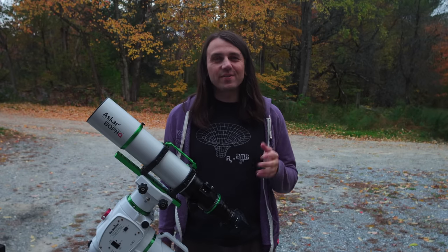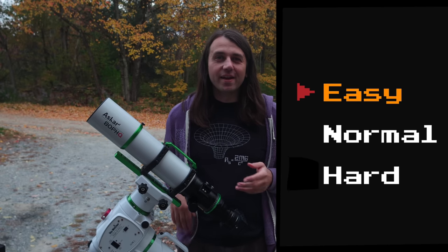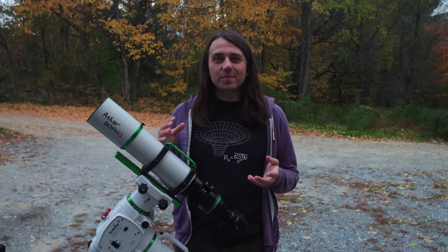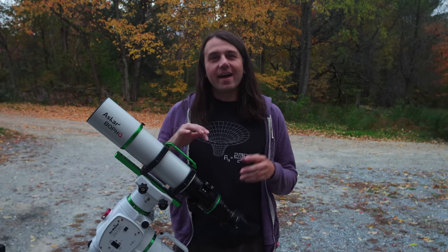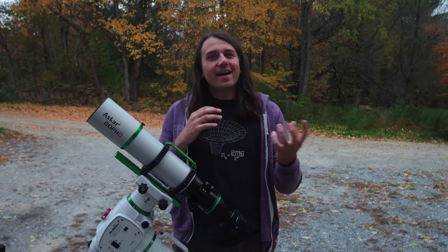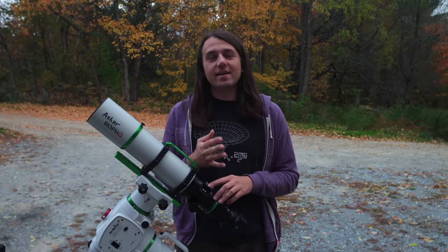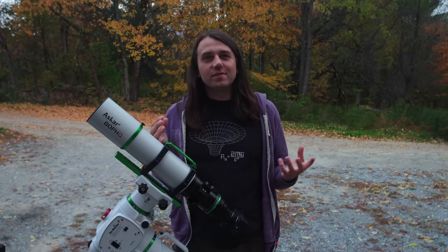I have a confession to make. For a few years now, I've been doing astrophotography on easy mode. After finding I could reliably get good results with smaller refractors like this one, I just stuck with that. I didn't have to leave my comfort zone. I knew I could get good data each and every night on wide field targets, and I was pretty happy for a number of years.